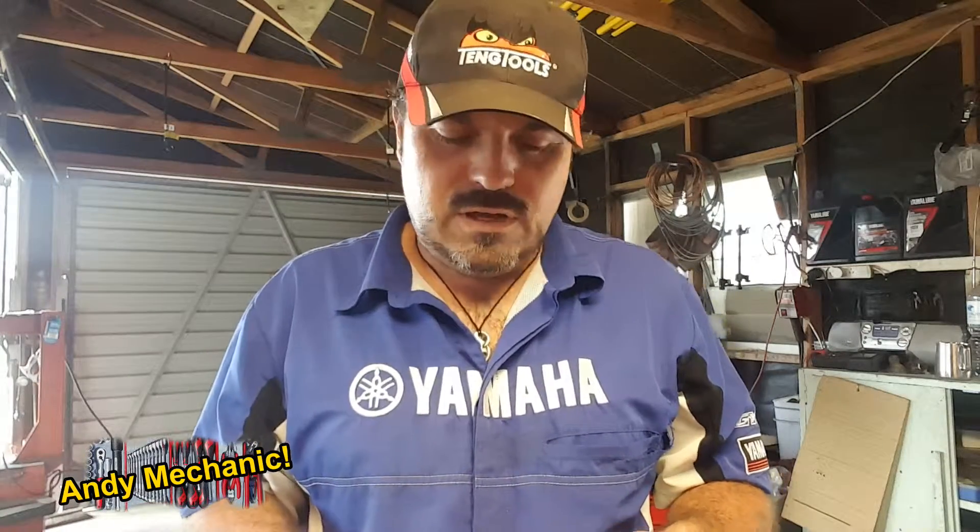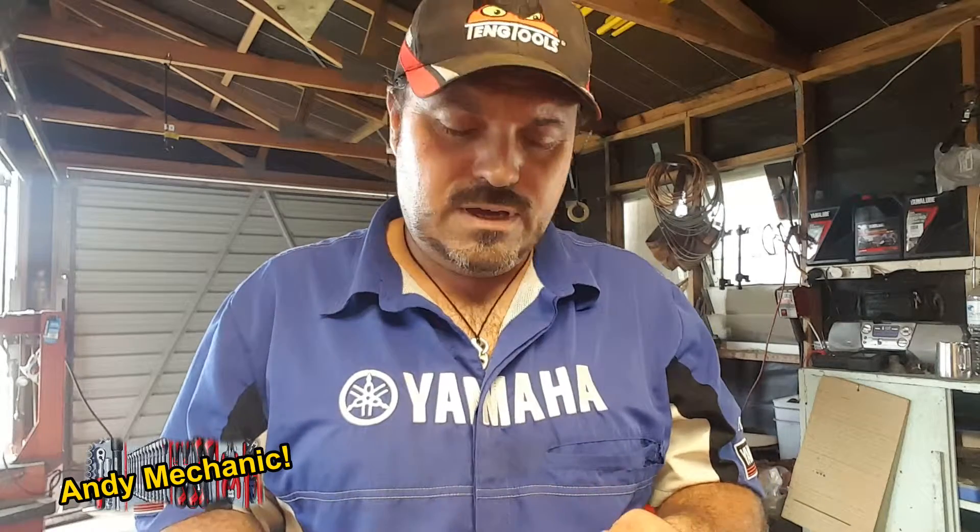Hi there, my name's Andy Young and I'm one of the automotive lecturers down at Unitech in Auckland, New Zealand. This is one of my basic skills videos and I'm going to show you how to do a compression check. It's a single cylinder motorcycle so we just need to do one cylinder, but it's the same procedure for a multi-cylinder vehicle.